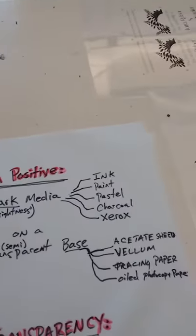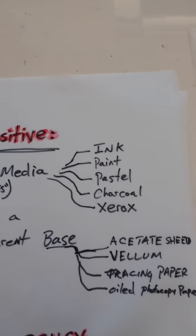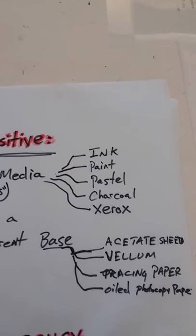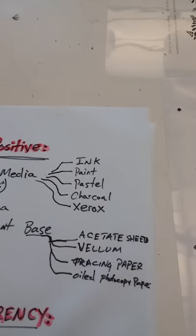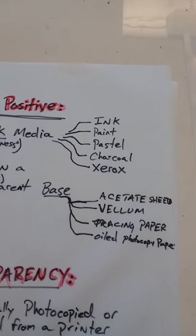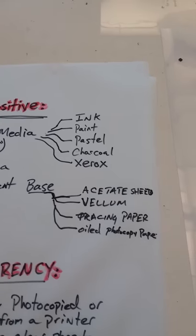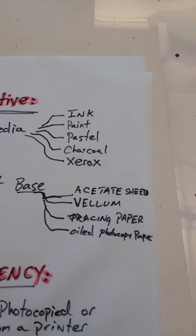The dark media you can use to block out light includes things like ink, paint, pastels, charcoal, xerox — and in some cases markers or pencils, though those aren't as strong. The transparent or semi-transparent bases include acetate sheets, vellum, tracing paper, or even oiled-up photocopy paper.